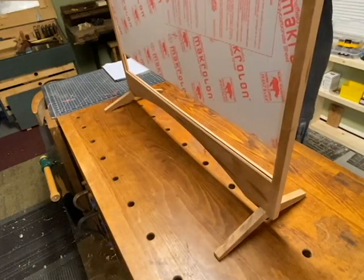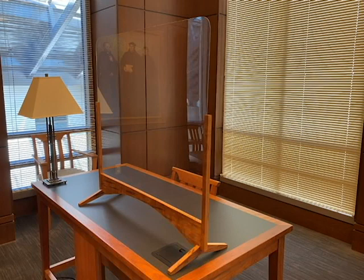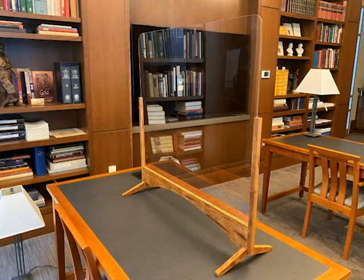Once the finish is applied, you can slide the acrylic sheet into place and voila — we have an acrylic barrier. This is just one idea for a way that we as woodworkers can promote safety from the projects we build during this pandemic. I hope it's been instructive or inspiring, and I really appreciate you watching the video.